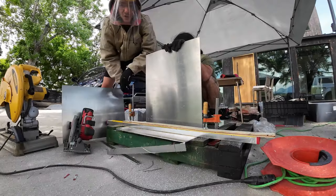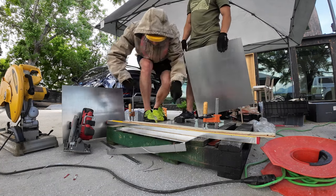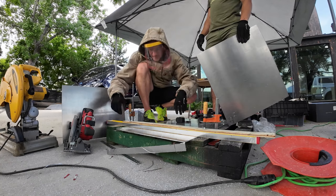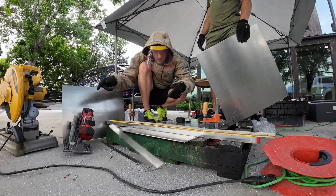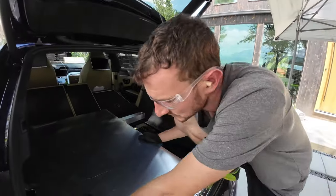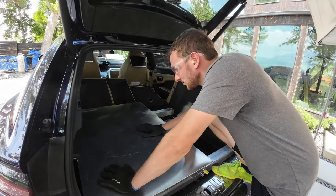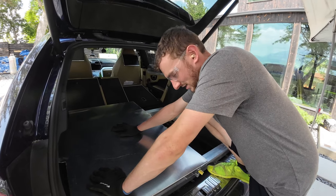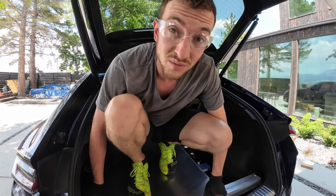That is how you cut aluminum with a circular saw using a wood blade — it's a pretty good cut. Looks like it fits pretty well in here. That is my super cozy sleep platform — aluminum. God, do I love plywood. I love wood.